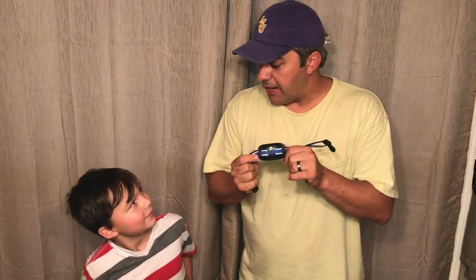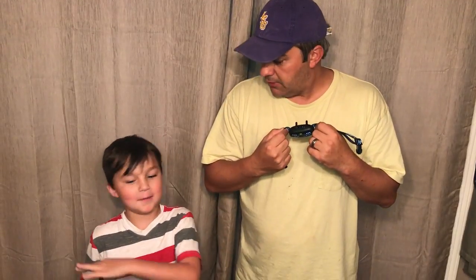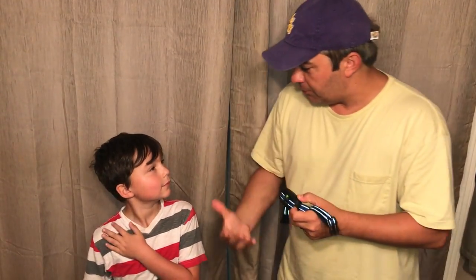So we got a bark collar, right Mason? And the bark collar doesn't shock him — it just makes him vibrate, or it makes a sound so that the dog shouldn't bark. Our dog, by the way, its name is Zeke.